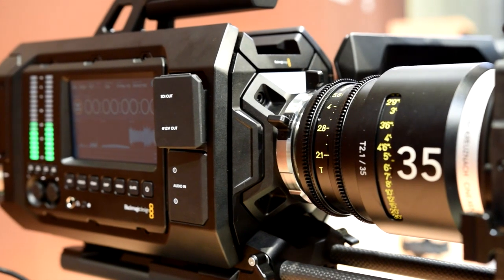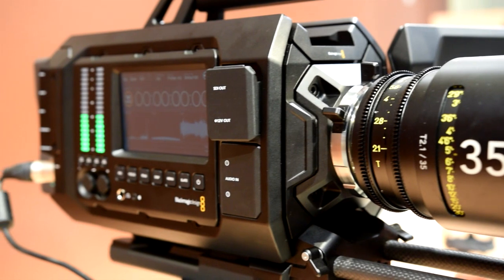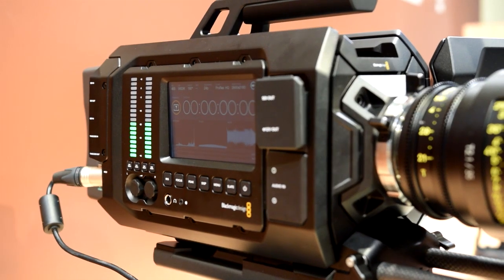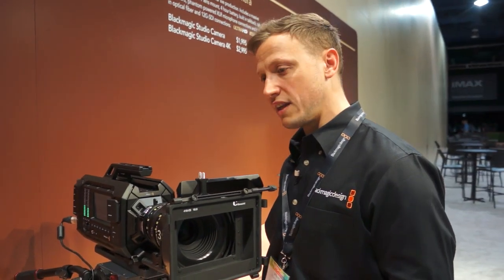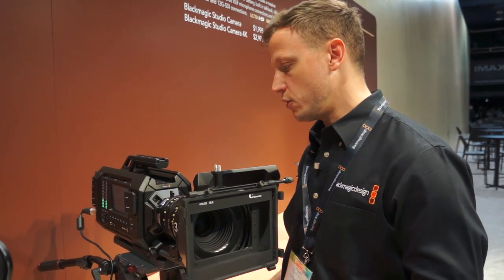As standard, the camera comes with an EF mount and a PL mount. However, in the future, if we have a new sensor, we could exchange the current sensor out with the turret and replace it with a new one. That also means if you purchased an EF camera today and wanted to upgrade to a PL, you could effectively do that upgrade from EF to PL.